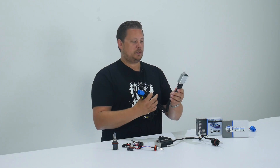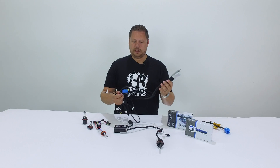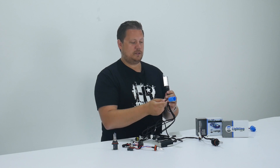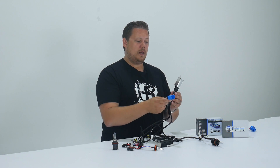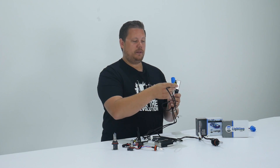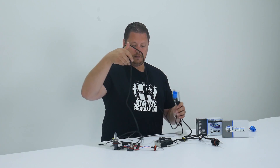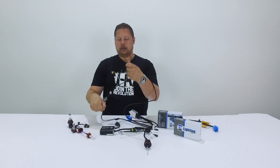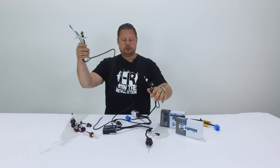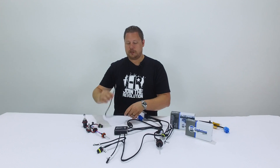The way the relay harness works is you have these series of connections which are largely plug and play — it's actually a pretty simple install. First, you have the three-pin connector that plugs into your factory wiring, whether it's 9004, 9007, H4, or H13. You have one output that goes to the bulb and ballast, and another output that goes to the other bulb and ballast. As you can see, one is longer than the other, so the longer one goes further away from the battery. And lastly, we have a battery connection.